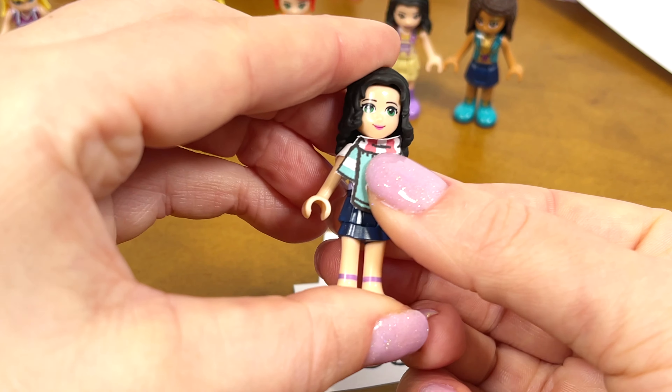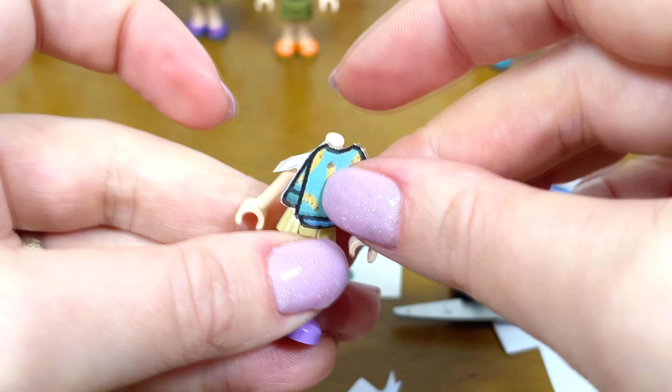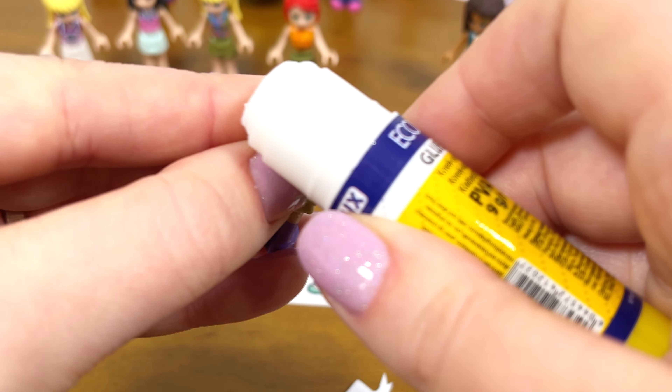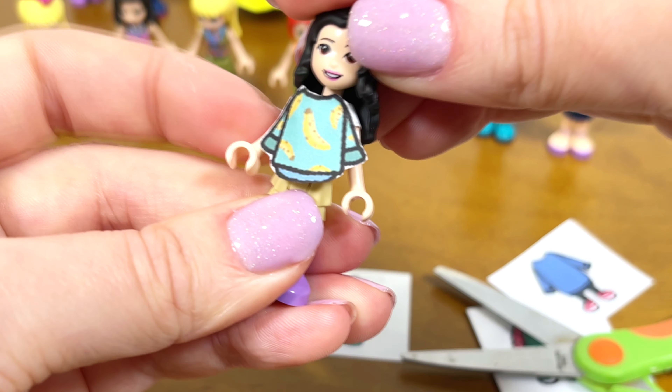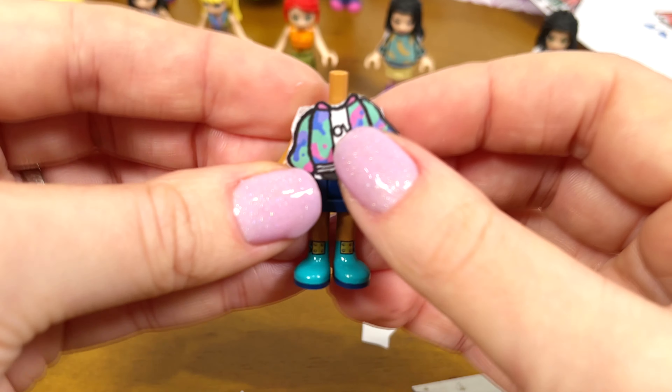These skirts will match the color of Stephanie. Let's take the paper lightly. It turned out stylishly. The next dress up is Andrea. Andrea is in a romantic mood today and has the same clothes.